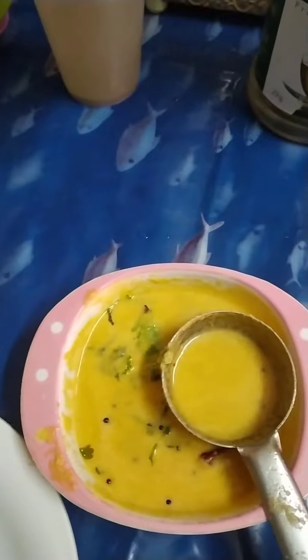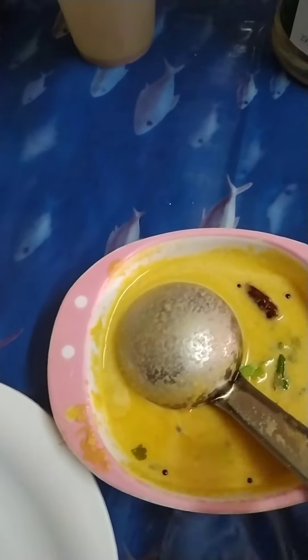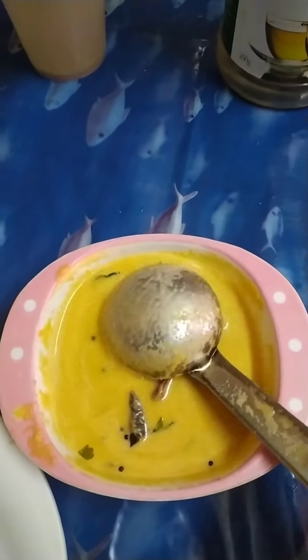2 tomatoes. Just add the tomatoes and peel them. Just add the tomatoes just before the tomatoes. It's the same.